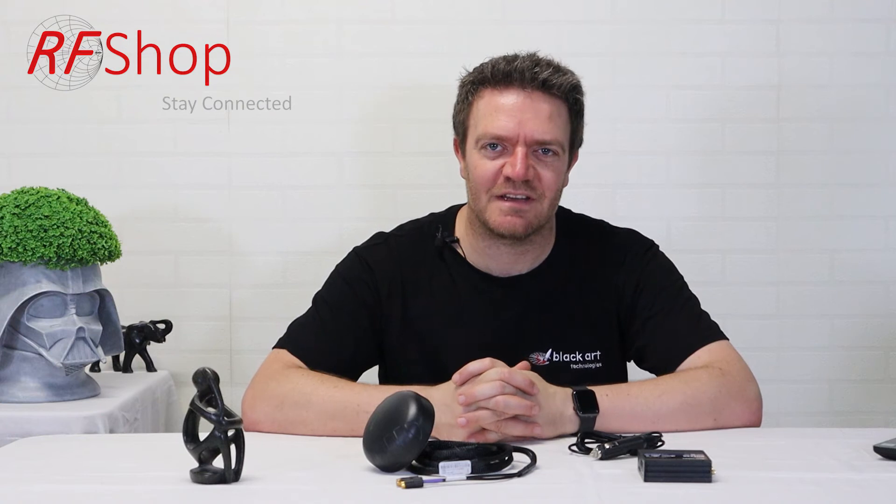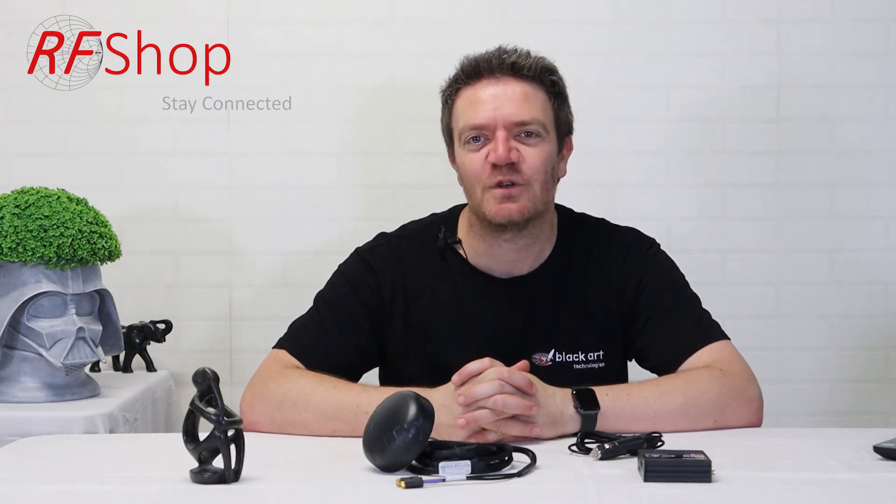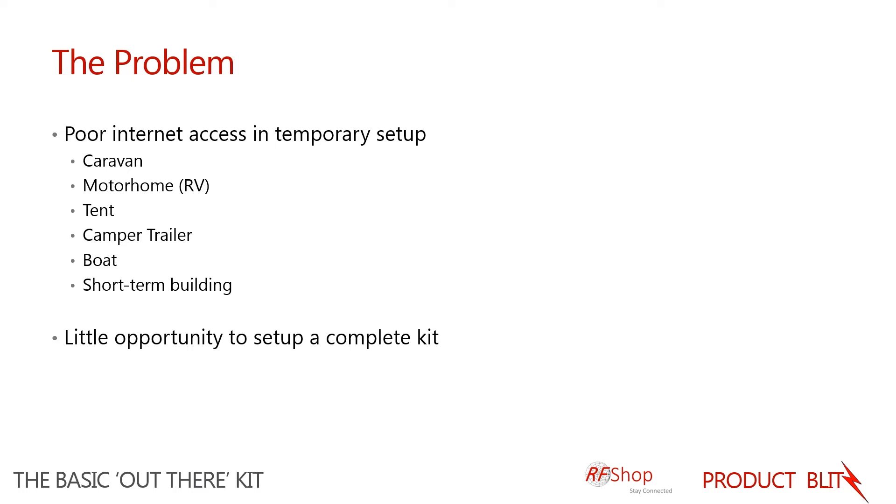Good day everyone, it's David here from RF Shop. This product blitz video presents the Basic Outdoor Kit that we created here at RF Shop. The problem we address with this kit is poor internet access in a temporary setup, specifically looking at users that are in a caravan, motorhome,